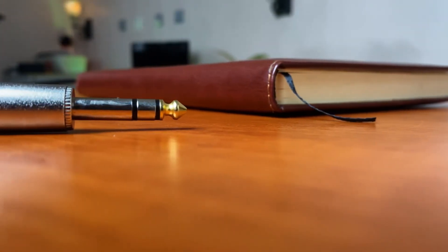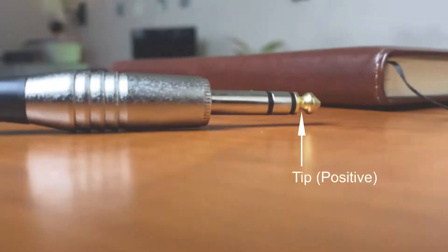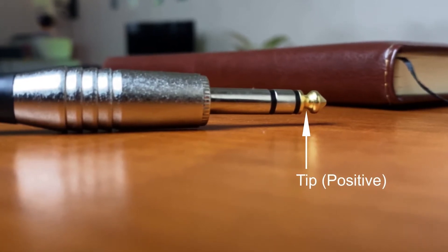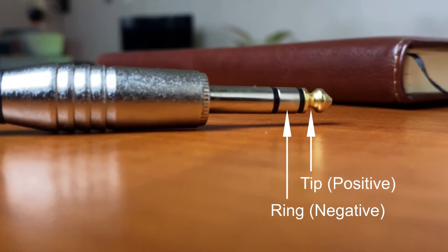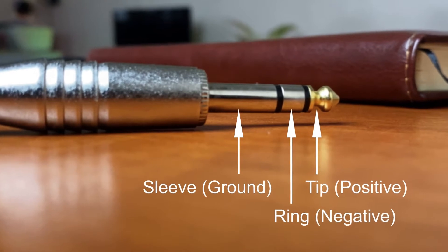TRS stands for Tip, Ring, and Sleeve. When used for balanced audio applications, the tip carries the positive signal, comparable to pin 2 in an XLR connector. The ring carries the negative signal, same as pin 3 in an XLR connector, and the sleeve is ground, comparable to an XLR connector's pin 1.